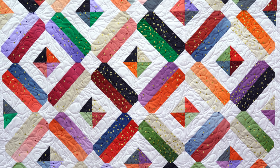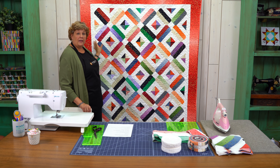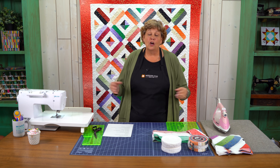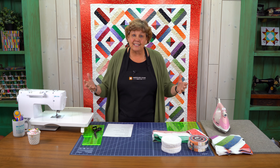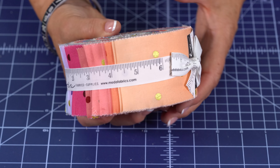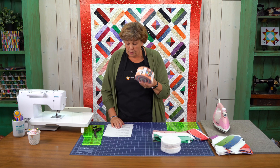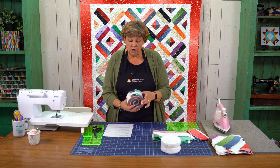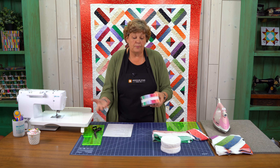What makes this project so special is the ombre fabric. An ombre fabric goes from light to dark all in one piece, in one strip. To make this quilt you're going to need one roll of 2½ inch strips. We have used the ombre confetti metallic, and this is by V&Co for Moda.